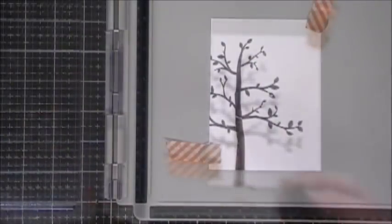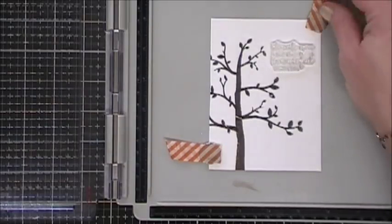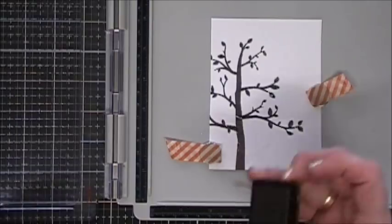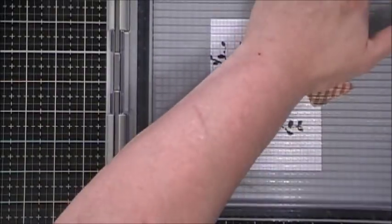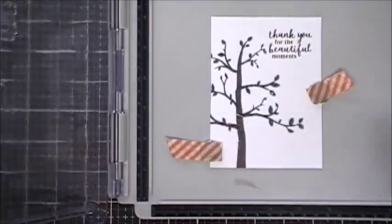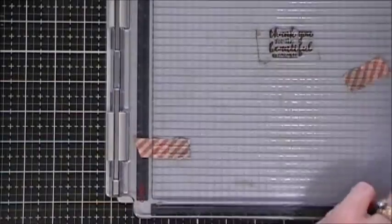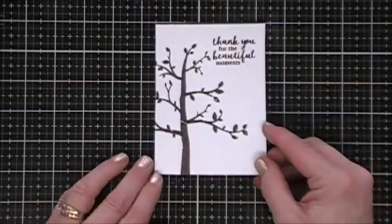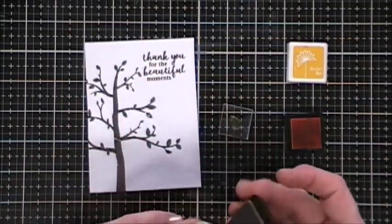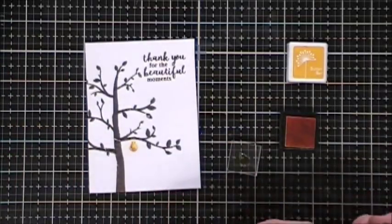Once the branches are done, we're going to stamp our sentiment. For this card I chose 'Thank you for the beautiful moments.' I'm inking it up with the same Cup of Joe Hero Hue and stamping it in the upper right corner, stamping a few times to get a real intense brown color. In the stamp set there's a little itty bitty apple and a little pear — I wanted to give the panel some color so I took the pear and went over it with two Hero Hues: Butter Bar and Pumpkin Pie from a previous kit, creating a two-tone pear, then stamping them along the tree branches.